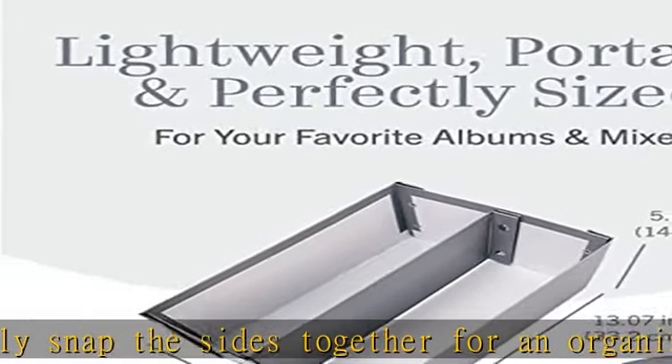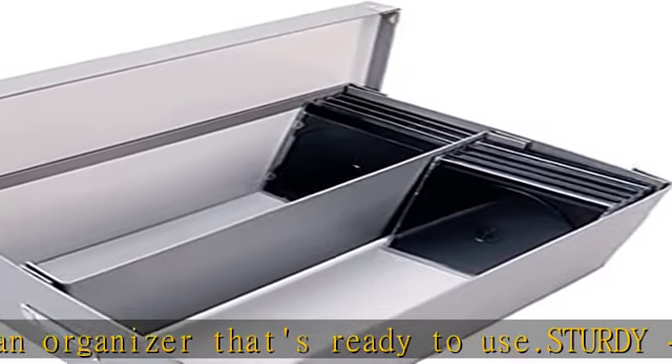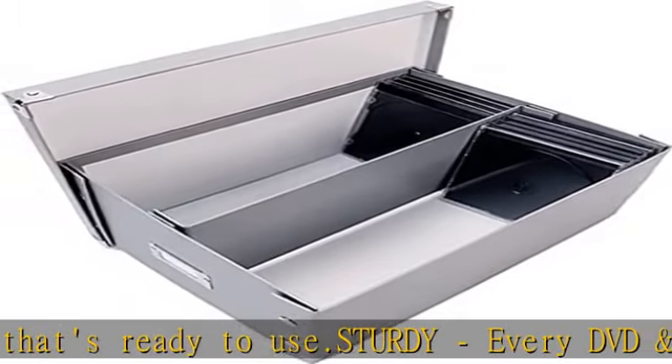Stylish: these CD and DVD storage bins are equal parts form and function. They keep all your media neatly stored away while adding a tasteful accent to the home or office.